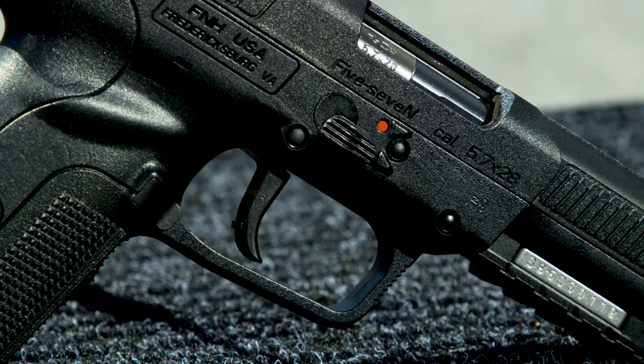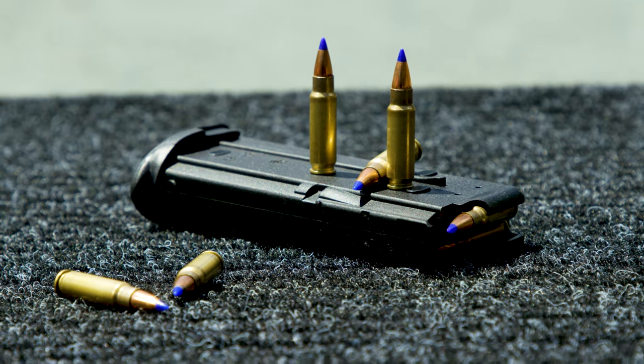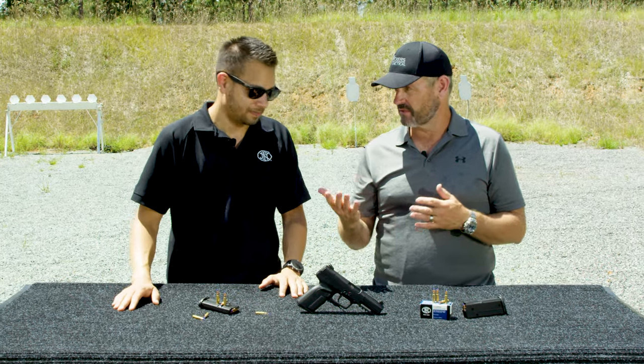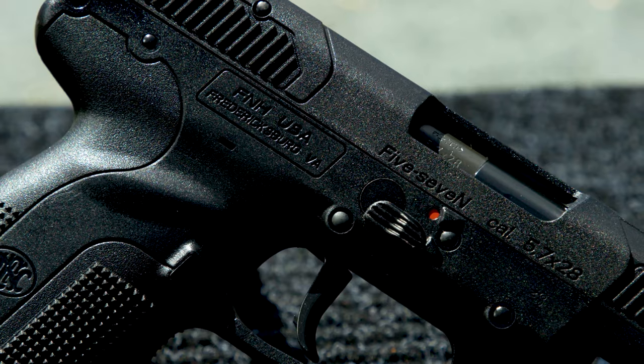What's nice about this pistol overall: it holds 20 plus one fully loaded and weighs about the same as a striker-fired nine millimeter — empty. That is cool. You can see it has a polymer frame.